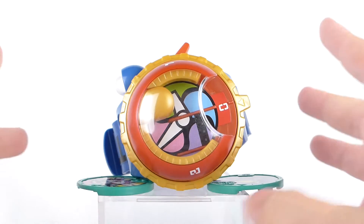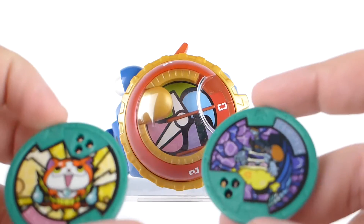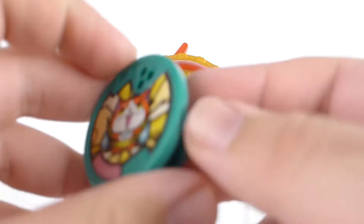Here is the Yo-Kai Watch Model 0 and this is everything. You get two Medals — Jibanyan and Come On Come On. We're going to take a quick look at these a little bit later when we start looking at some of the functions of the actual watch.